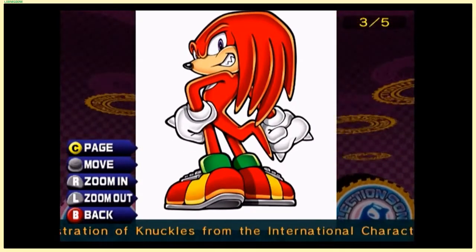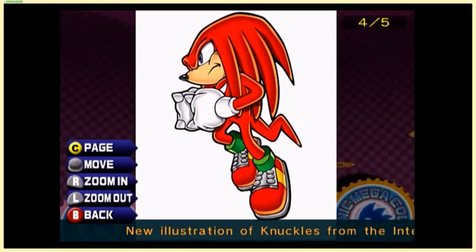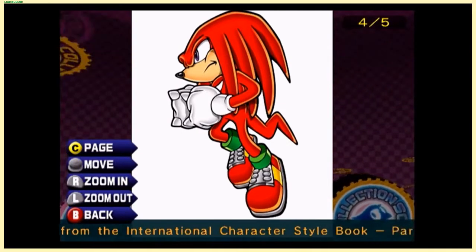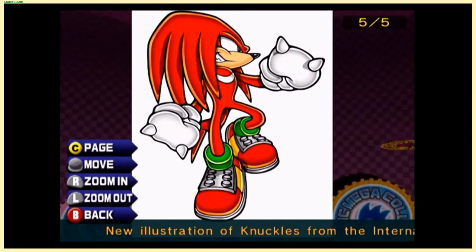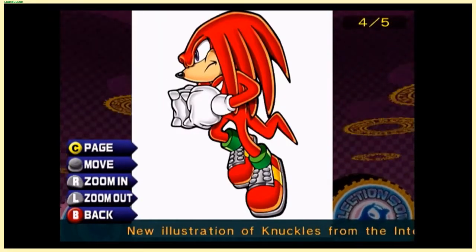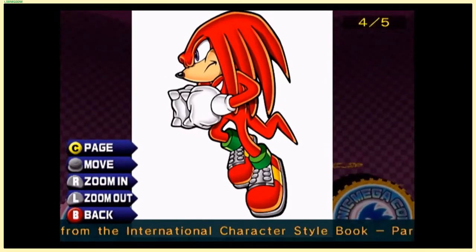I think this was Sonic Adventure 2 Battle art. This is the one on the Sonic Adventure 2 Battle cover — I think this one's just regular Sonic Adventure 2 art, from the International Character Style Book Part 4. So these are apparently from books, but that's clearly the Sonic Adventure 2 Battle artwork.